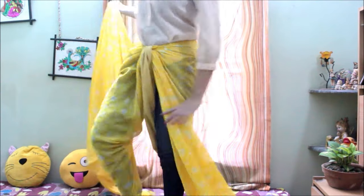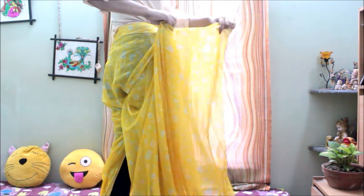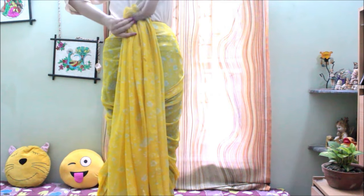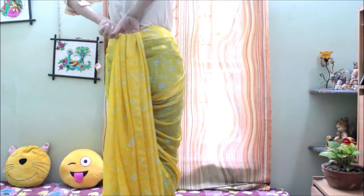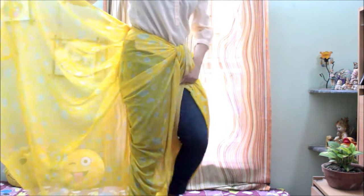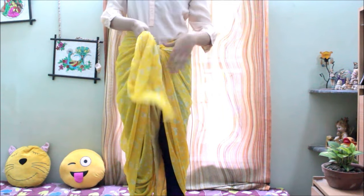Now wrap the right side of the saree and turn backward. Do some small pleats at the upper edge of the saree — you don't need to be very perfect while doing the pleats. Once you're done with the pleats, tuck the pleats at the back. Then hold the other edge of the saree and tuck it inside at the front as shown in the video.